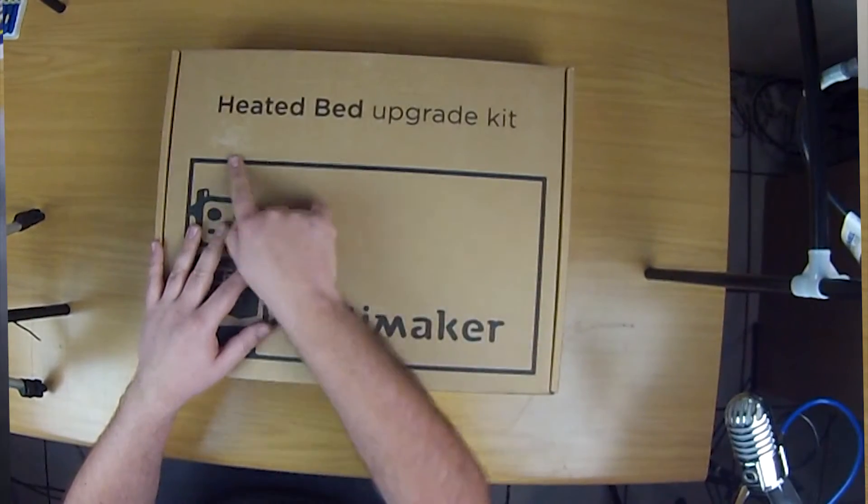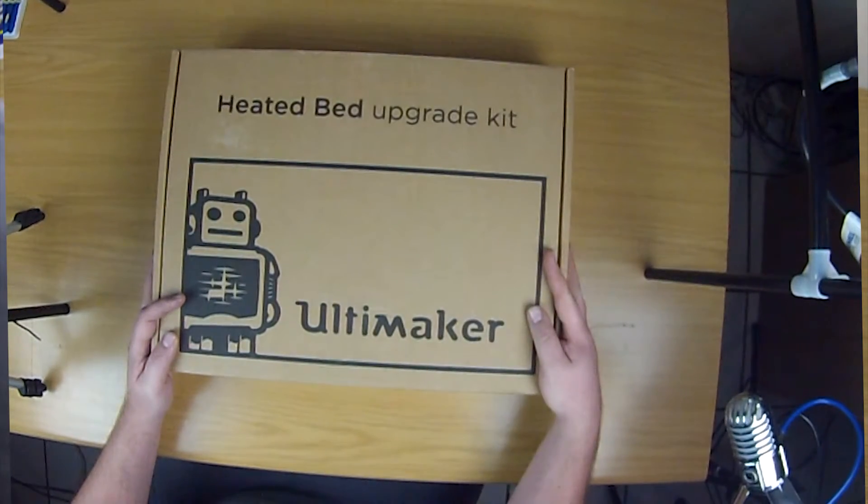Hey guys, welcome back to an all new episode of Makerspace. This week we're going to be doing a quick unboxing on the upgrade for the Ultimaker Original — this is the heated bed upgrade. As you can see on the box, there's not that many components. I'm going to go through them quite quickly so you guys can see what you get in the heated bed upgrade.